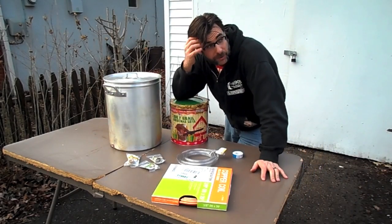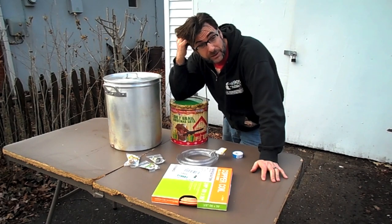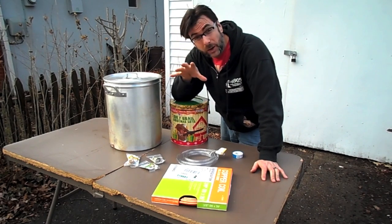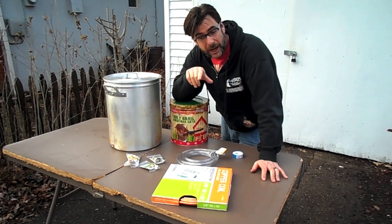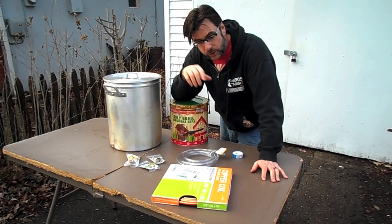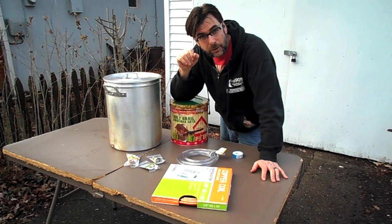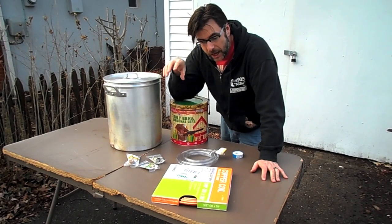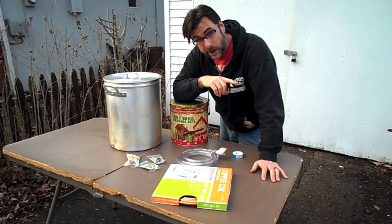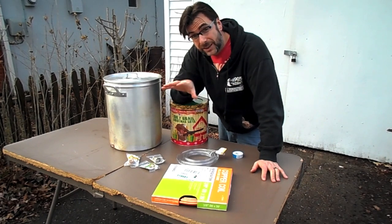After brewing a couple of times in my house, my wife and my kids decided it really stinks pretty bad. So what I'm going to do today is create a wort chiller using some products I bought at the local home improvement store, and I'm actually going to hook it up to my garden hose so everything can stay outside.